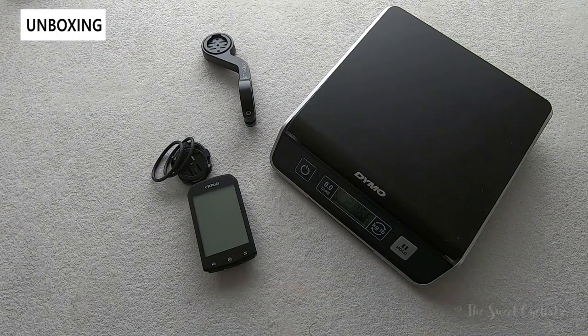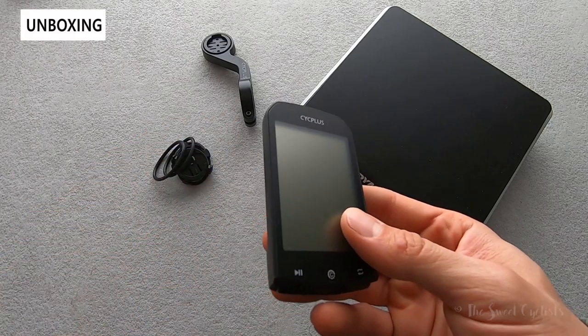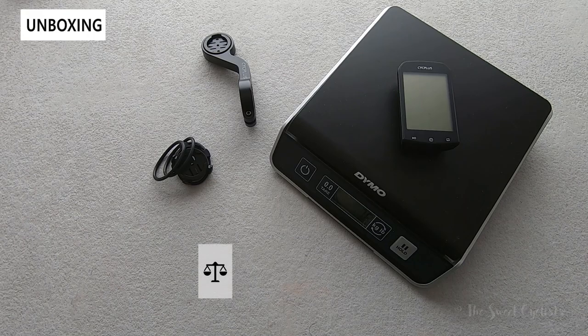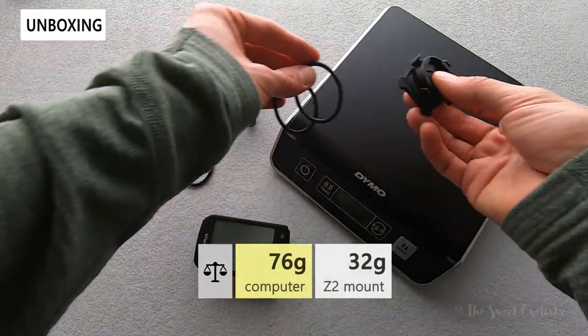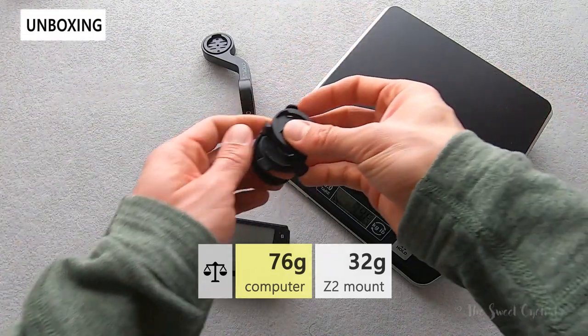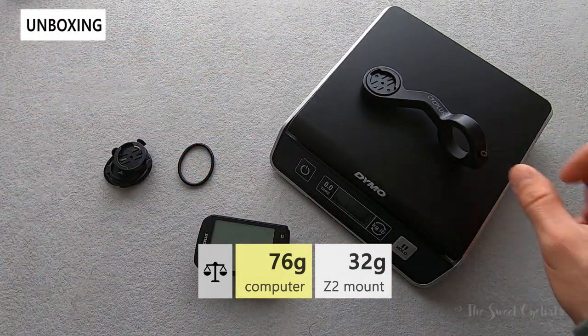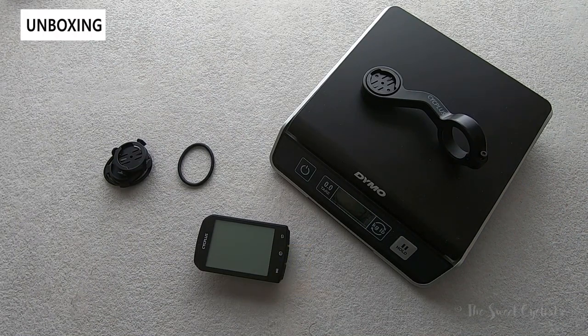Now let's take a look at the weight. The computer by itself comes in at 78 grams, so very light. The handlebar mount with two o-rings comes in at only 10 grams. The Z2 out front plastic mount with the bolt already on the hinge comes in at 32 grams. It's a very competitive overall package.